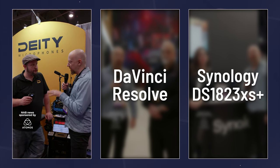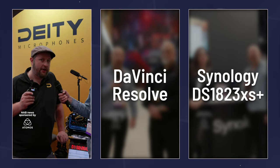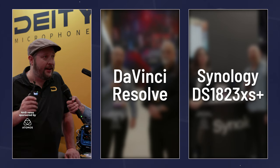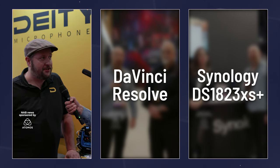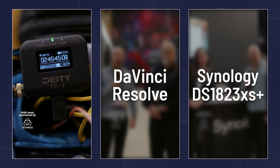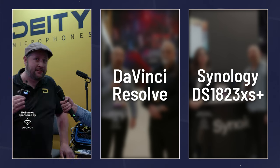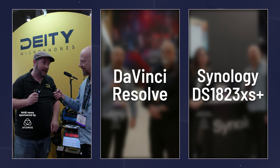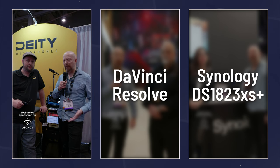It integrates with an app — you can trigger up to 20 of these boxes at once on iOS and Android. You can also use a timecode box like their TC1: hit the sync pulse and all 20 units sync up to a single timecode signal. So in your editing software, they're always going to perfectly align. If you're at NAB, come by the show floor and check this out.